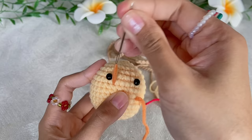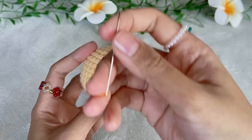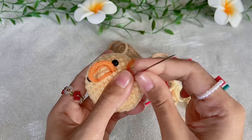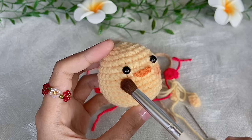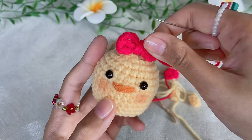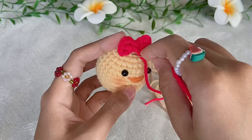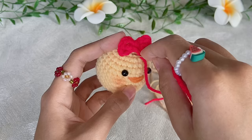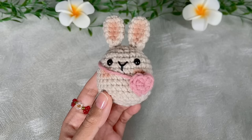Now assemble the cheek character: embroider the mouth using orange yarn, layering it twice. Put some blush on to make the cheek look cuter. Attach the bow on top of the head by sewing it. After attaching the bow and sling bag, the cheek character is complete.